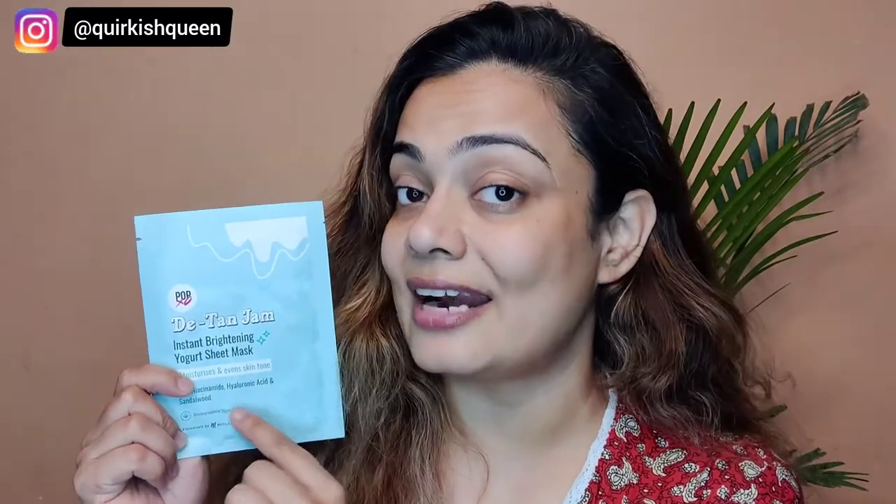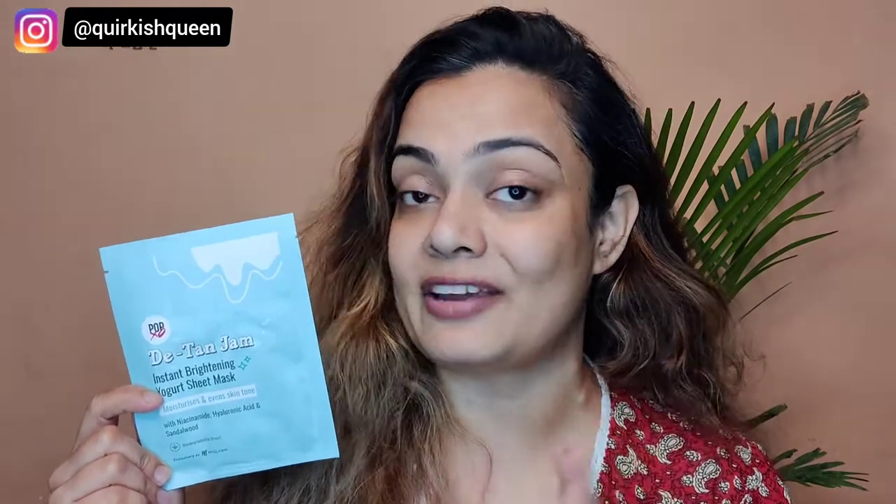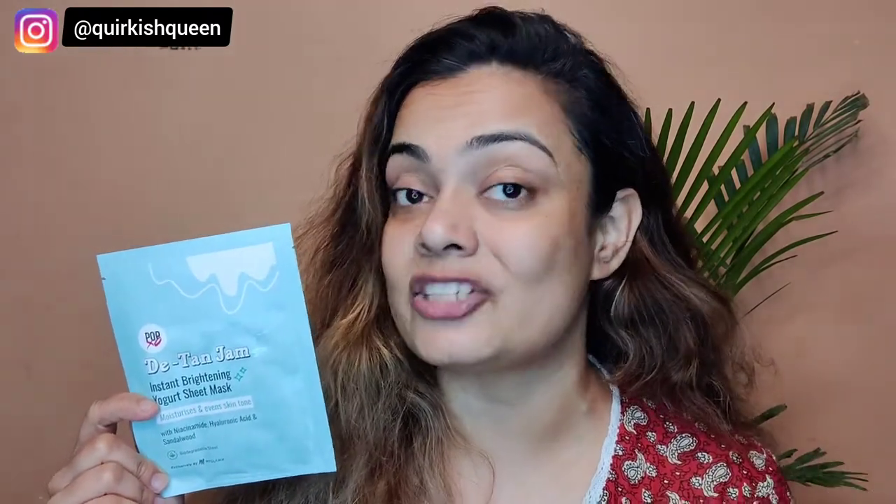This sheet mask has all my favorite ingredients — niacinamide, hyaluronic acid, and sandalwood. We all know that hyaluronic acid retains moisture, niacinamide clears out the skin, and sandalwood's benefits are well known. This claims to give instant brightening and it actually does — it instantly makes my face bright, glowy, and glossy. It also moisturizes and evens out the skin tone, giving a sudden bright effect visible from every angle.